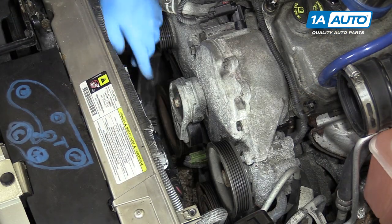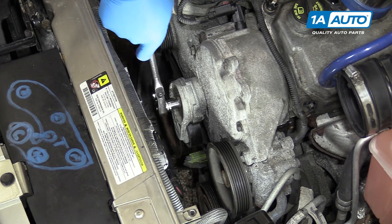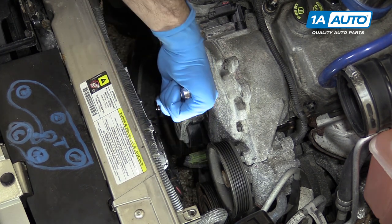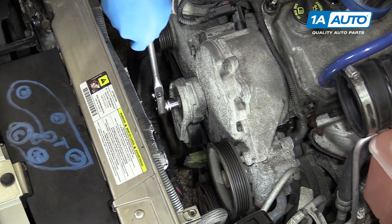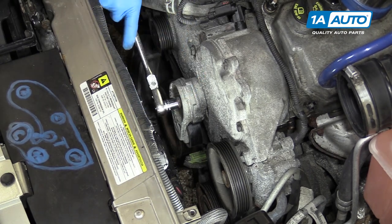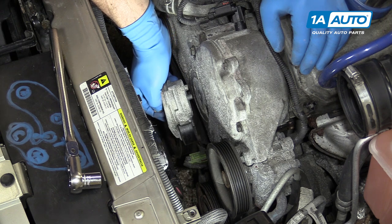Remove the 15-millimeter bolts securing the tensioner pulley to the engine with a 15-millimeter socket and ratchet. Remove the tensioner from the engine.